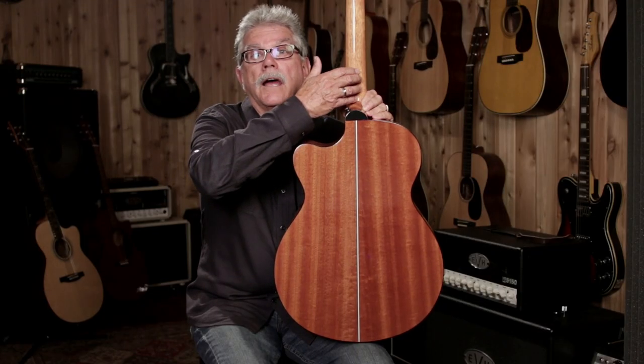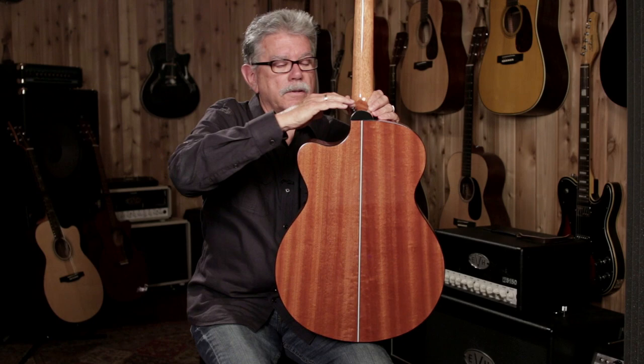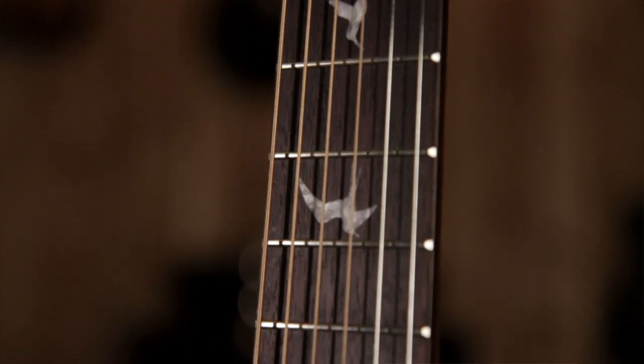This is a mahogany neck. It's three pieces: the headstock, the neck itself, and what's called the heel. This preserves precious mahogany to make more guitars out of less wood. Another perk is the three-piece neck is stronger than a one-piece neck.